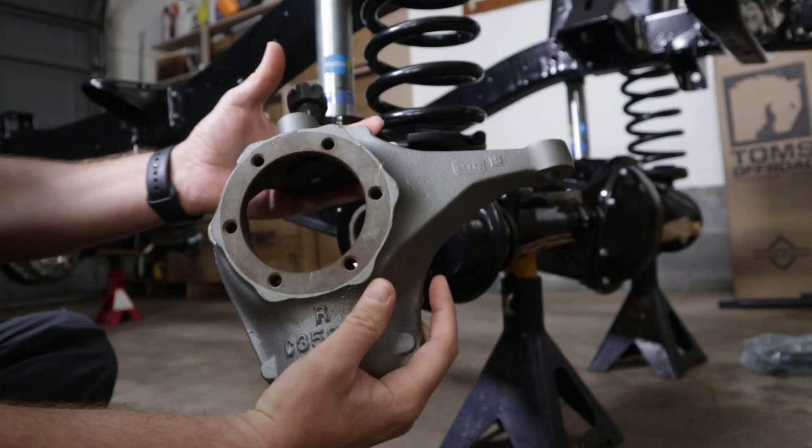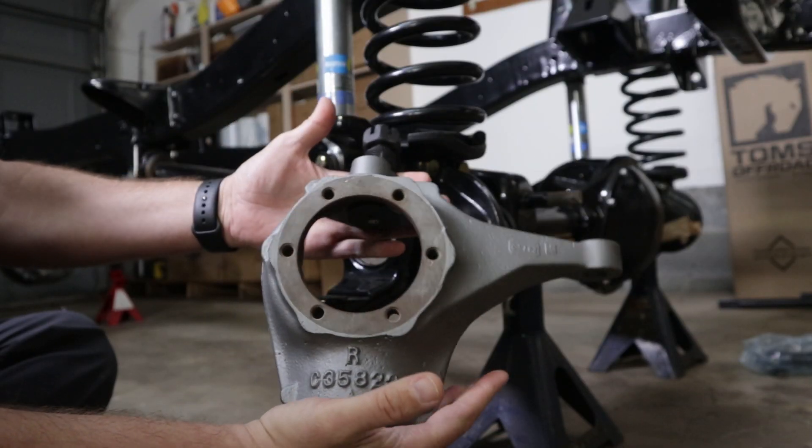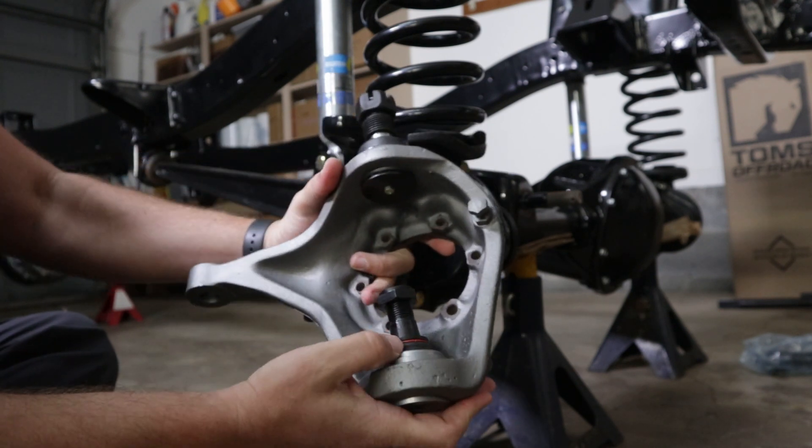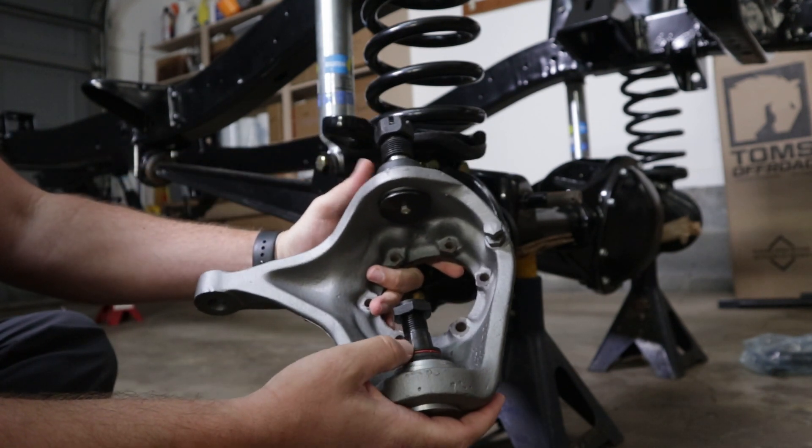Today what we're talking about is rebuilding your ball joints — rebuilding your knuckles on your Dana 44 axle. Here's my knuckle and as you can see I've already painted it and I've already pressed in the new ball joints.